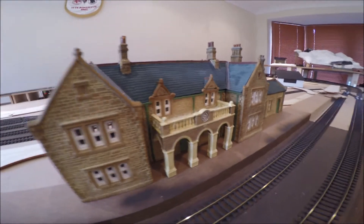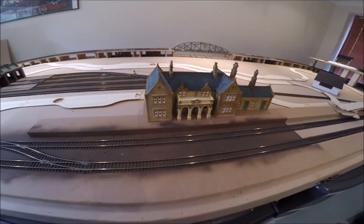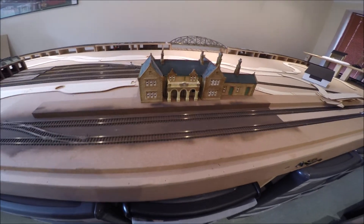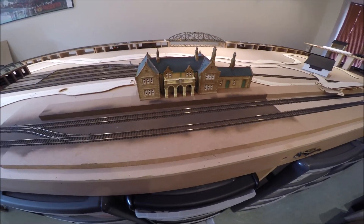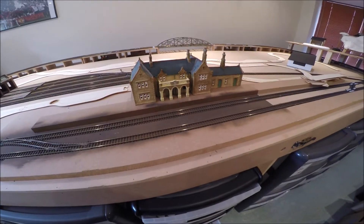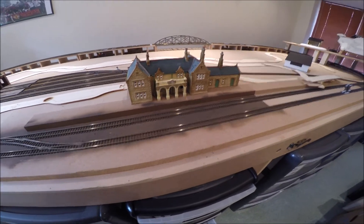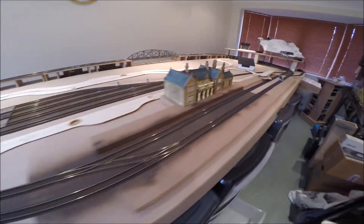I think it's a fantastic model, really looks great on the layout. I need something on the other side, so I've ordered from them another imposing station to go on the main entrance. And that has just arrived.